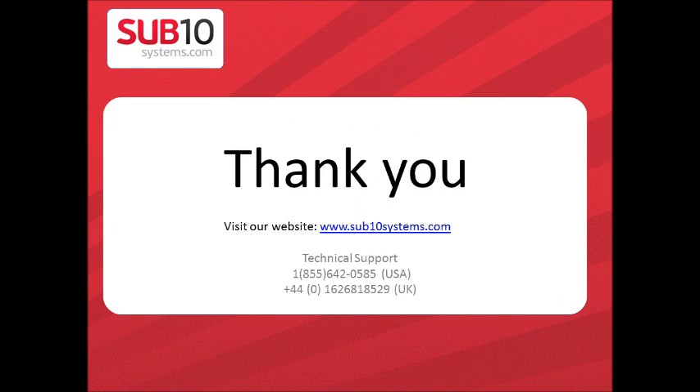You can visit us at www.sub10systems.com, and if you have any questions, contact our technician. Thank you.